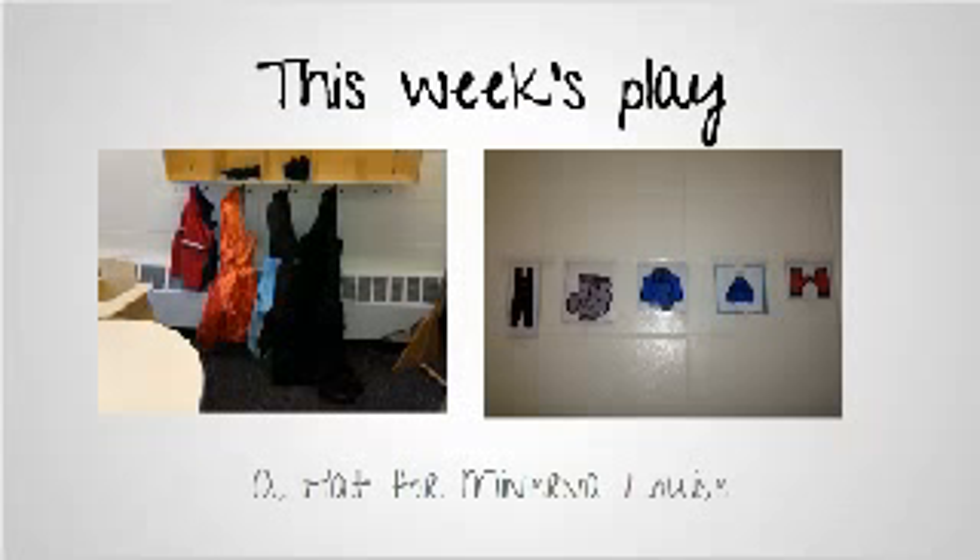At home, talk about all the different pieces of clothing that your child has to put on in the winter to go outside, and then talk about how they would feel when they're wearing those clothes versus not wearing those clothes. Talk about hot and cold, and then maybe compare it to the summer.